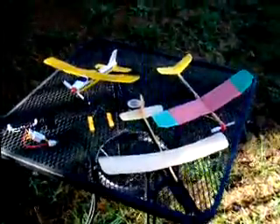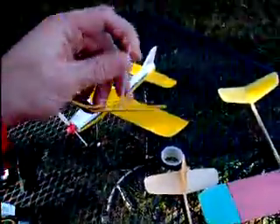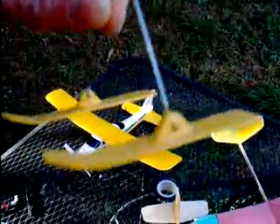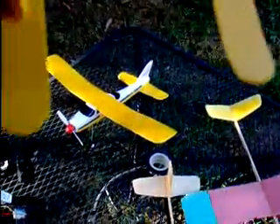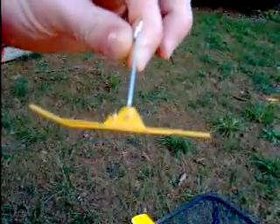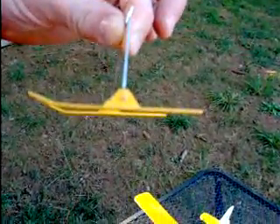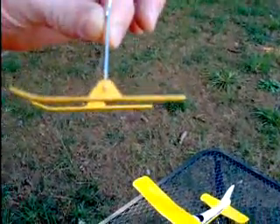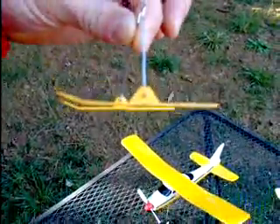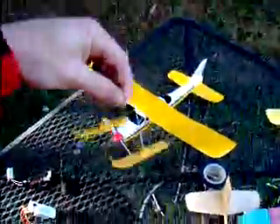Then we got into making skis for them. I have this set right here that I've made — they're balsa, I painted them and cut out the shape, soaked them, and you can see the crease where I bent the tips up. I used little hobby vise clamps to hold them down, and believe it or not, this will take off and land itself on a hardened ice-top surface of snow. It's pretty interesting to see.